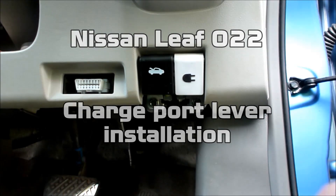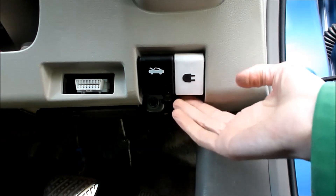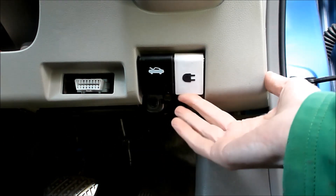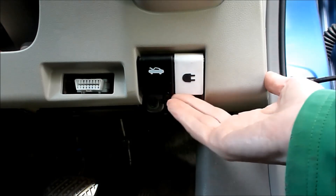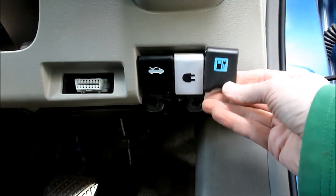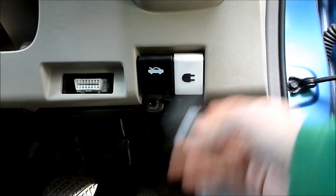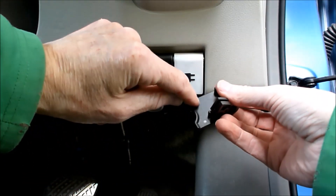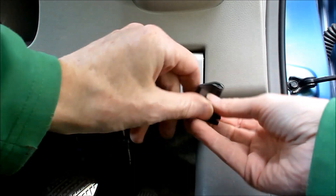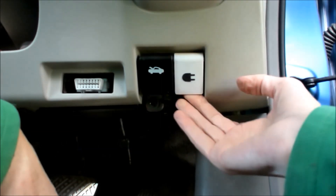Hi folks, Paul here again with yet another 3D printed object for my early Nissan LEAF. This is the charge port lever on some 2011-2012 Nissan LEAFs. Here is the original, and this is a 3D printed version — I've done one in black as well, with a nice wee logo. Sometimes the original ones snap off across here, so in that case you might as well 3D print a replacement like this.